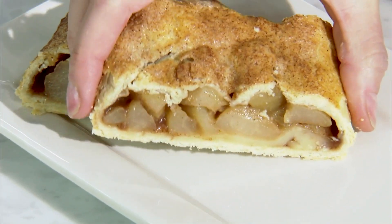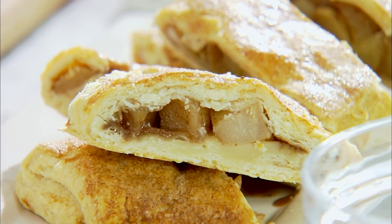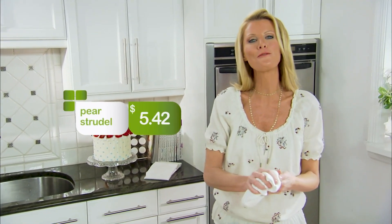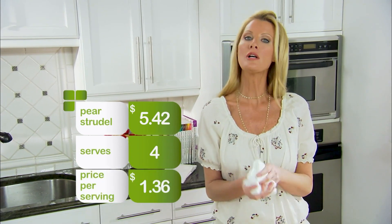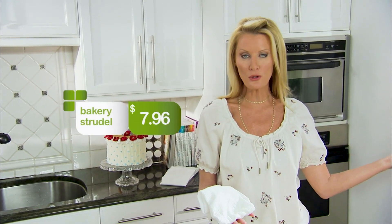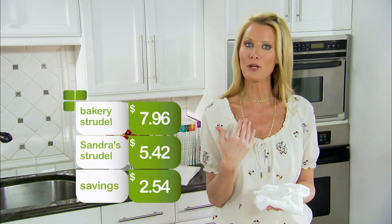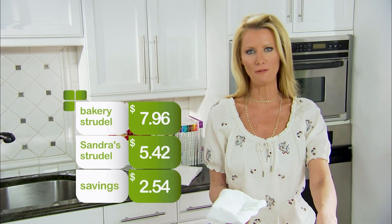Everyone in your home is going to think you are an amazing baker. The entire cost for this is just $5.42 for four people, so that's $1.36 per serving. That is genius. If you went to the store, a bakery strudel is going to be $7.96. Mine is $5.42, so you're saving $2.54 or 32%.